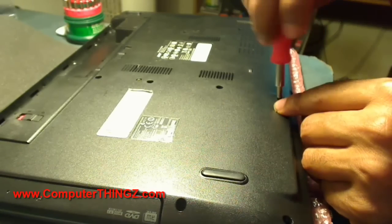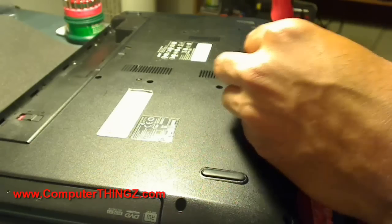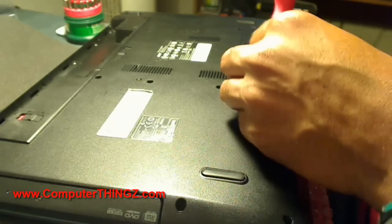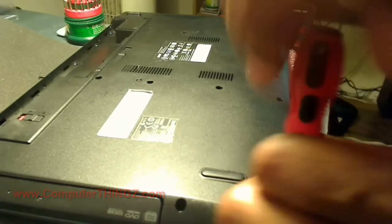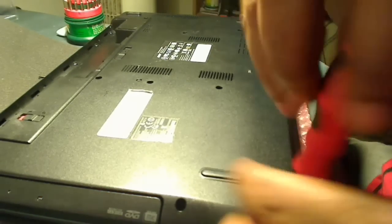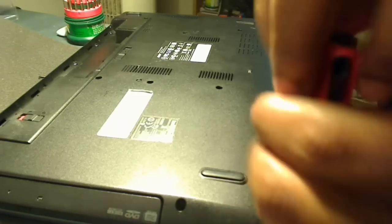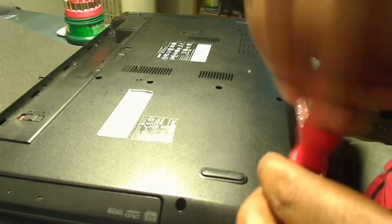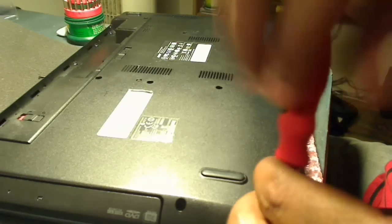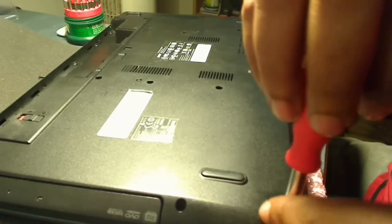I'll start taking screws out from that location. The laptop has a lot of screws on the back, so you'll need to keep a basic diagram or take a picture to remember where those screws go, because you don't want to lose them. I'm just going through the back here getting all these screws removed.